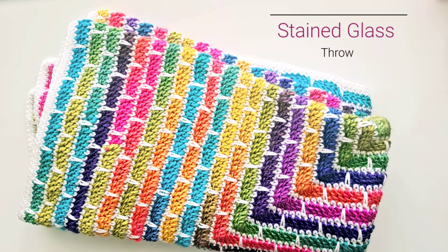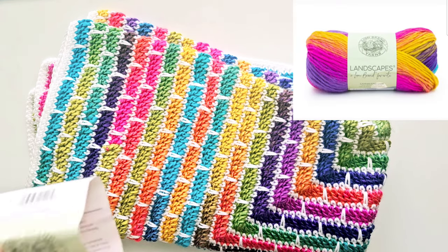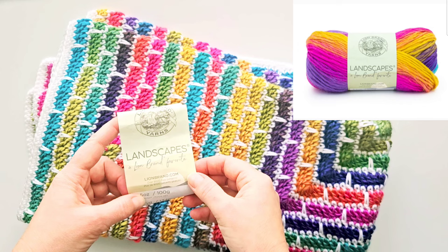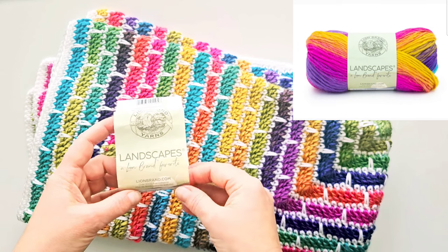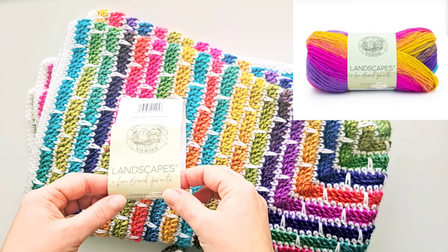Hi, this is Raina. Thank you for joining me on my crochet channel. In this video we will crochet the stained glass throw, and it was inspired by the colorful yarn from Lion Brand. It is called Landscapes, so if you'd like to get the same effects I recommend using this yarn.